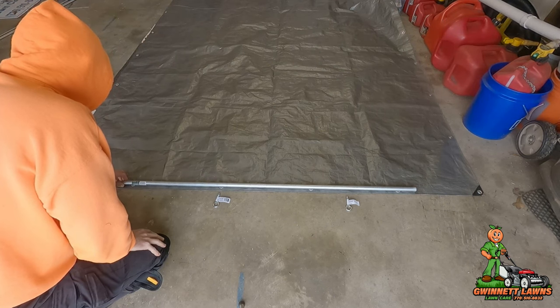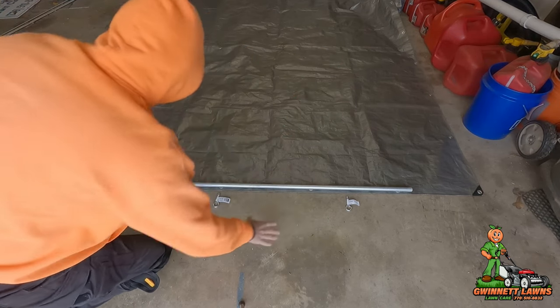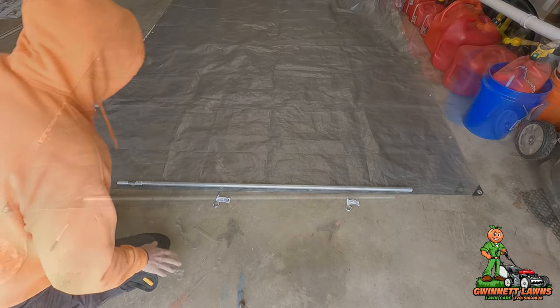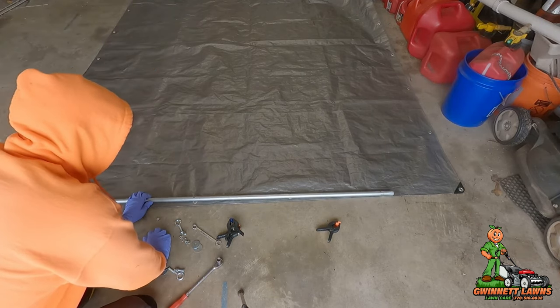The first thing I need to do is make sure this is pretty much centered where I want it to be - doesn't have to be perfect. I'm going to roll this over and mark it, then drill all four holes. The next step is to attach the conduit to the tarp.